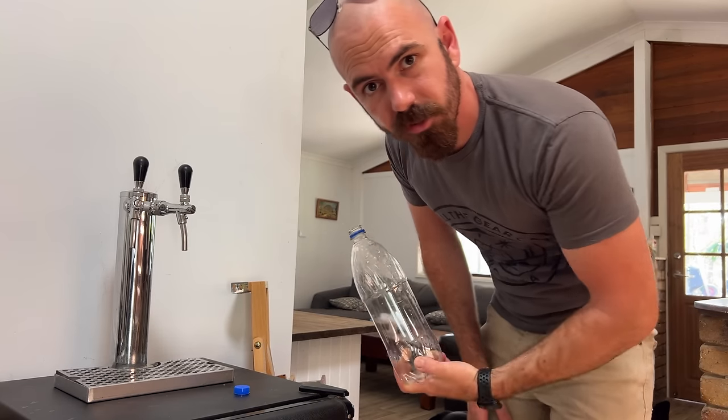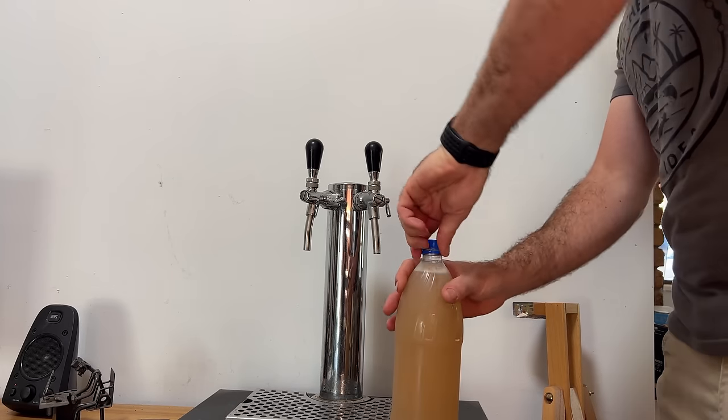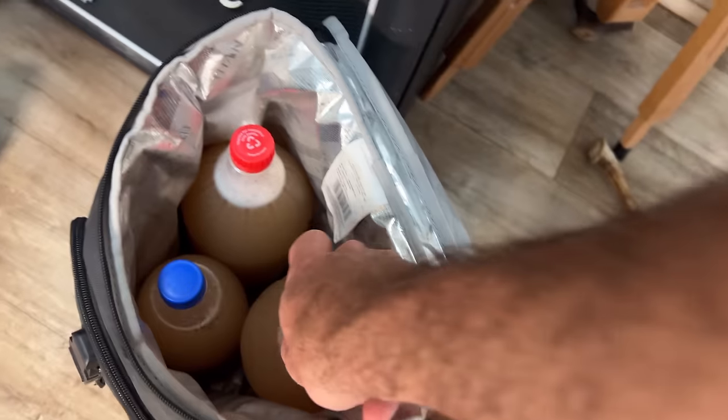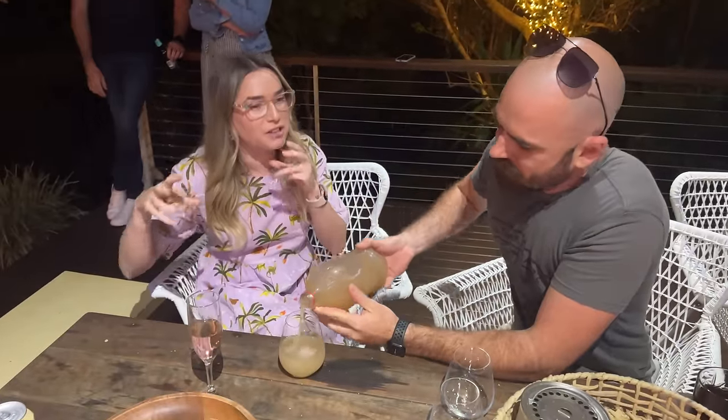Because ginger beer is best served shared, I'm taking some to a party using PET soda bottles filled straight from the keg. The first taster confirms: it's got five kilos of ginger, it's proper ginger beer with chilli and lots of spices in 20 litres. Feedback: you can definitely taste hints of chilli, it's quite gingery. It's not very sodary — not as fizzy as commercial ginger beers, but the flavours all combine really well. Not too sweet at all, even with 120 grams of sugar per litre. 'That's dangerous.'